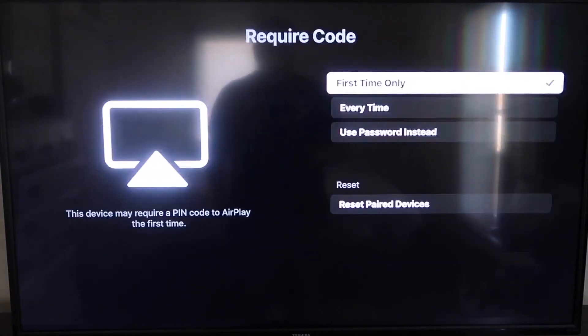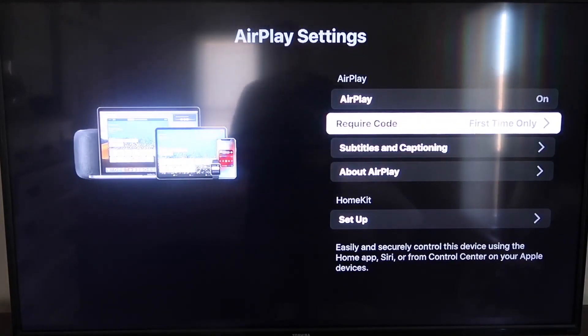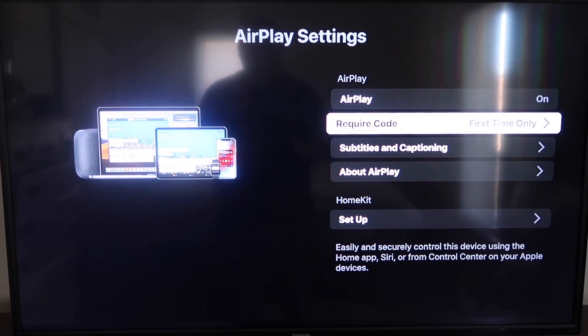On the Require Code, I have it set to First Time Only. If you click on that, it gives you the options for First Time Only, Every Time, or Use Password Instead — that's all based on preference. I'm going to keep mine on First Time Only. Now that it's set, you're going to want to jump over to your iPhone. Make sure your iPhone and your Roku are on the same local Wi-Fi network.